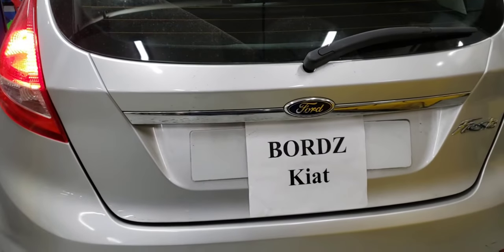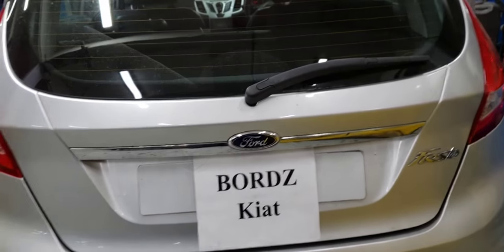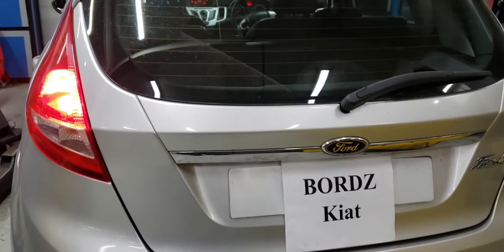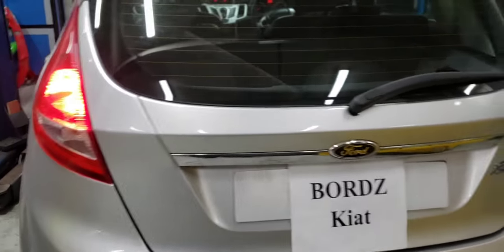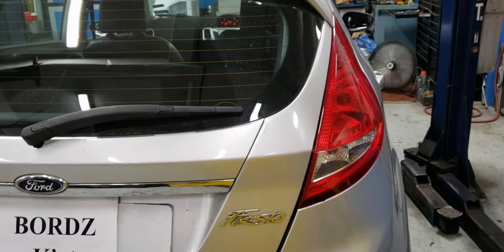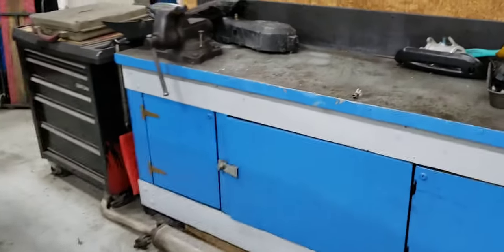All right guys, this is a Ford Fiesta 2012. The customer's concern is about changing his brake light bulb — the right side is not working.